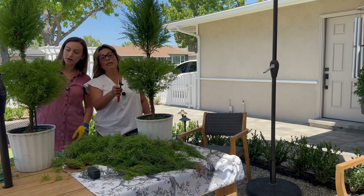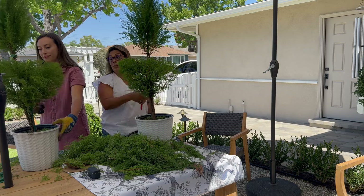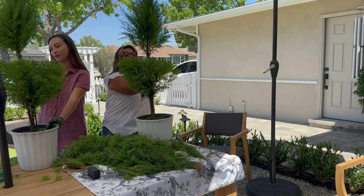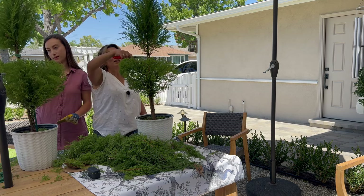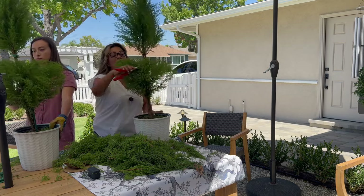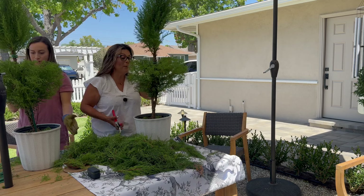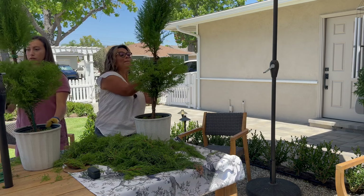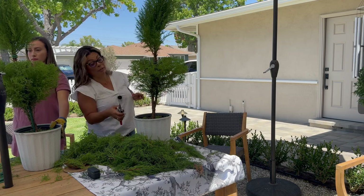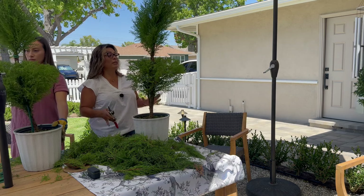Jade says she's done! But there are still the finishing details. You see these spots? Trust me, in a couple of months it'll be fully grown and a nice little ball. That's how most of my topiaries started — really sparse. Now I know why they cost so much money: they take a long time to develop.